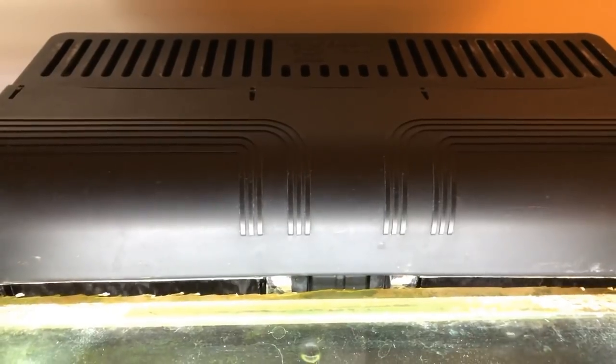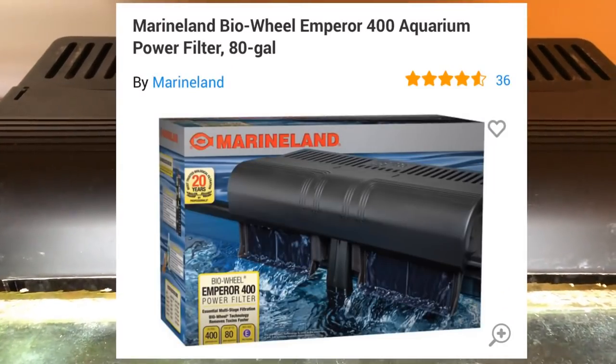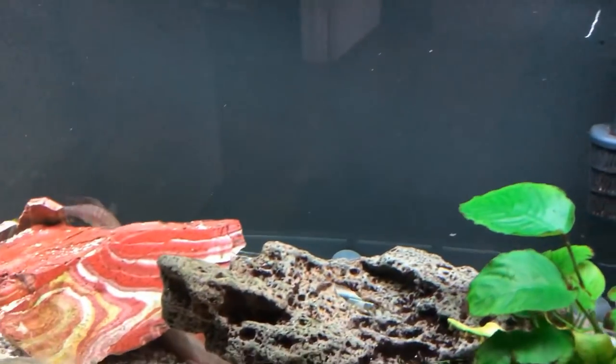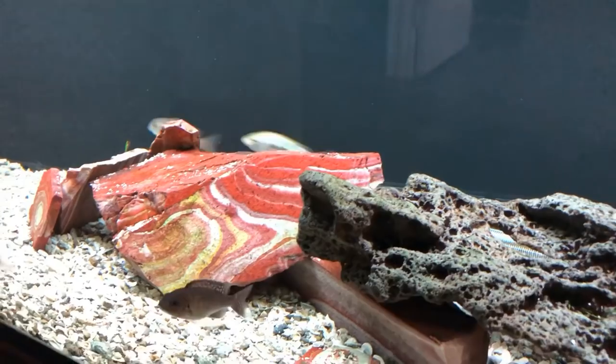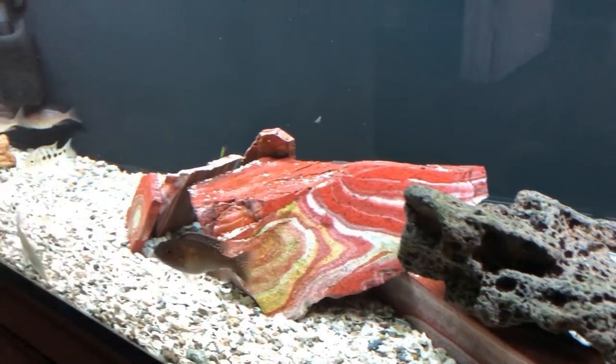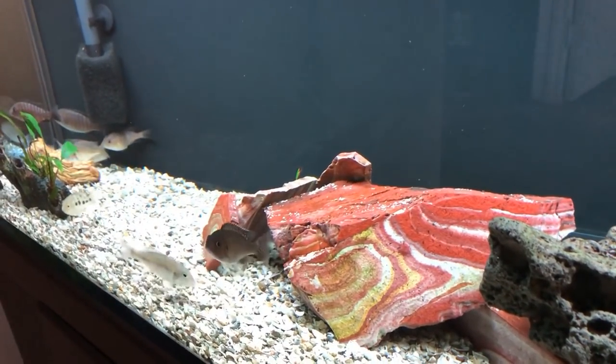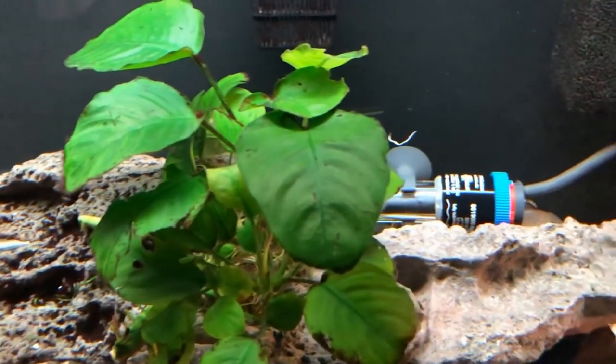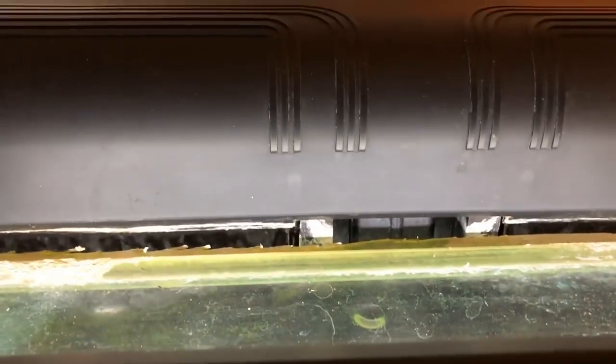This is a Marineland Emperor 400. It's a dual bio wheel that was included in the purchase of an old 135 gallon tank that I bought. It sat around for a long time, but I plugged it in and it just fired right up. It's been quietly and very strongly doing its job on this 60 gallon. It creates a lot of water movement, which I love.